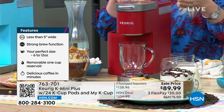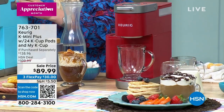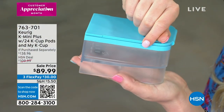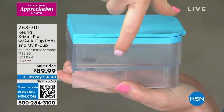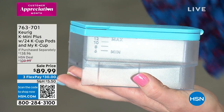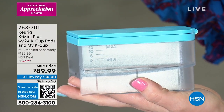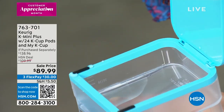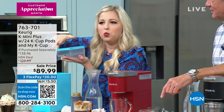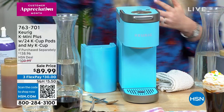Keurig has partnered with over 75 different brands — over 900-plus varieties for you to choose from. You choose your ounce size. The water reservoir is in the back of the unit. You can see it marked at 6, 8, 10, and 12 ounces. This is a single-cup brewer — you take it to your sink or refrigerator, fill it up. There's no sitting water like a traditional machine, so you don't have to worry about that because it's cup-by-cup brew.